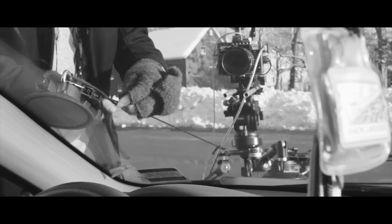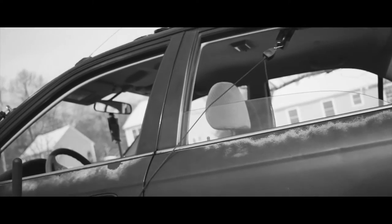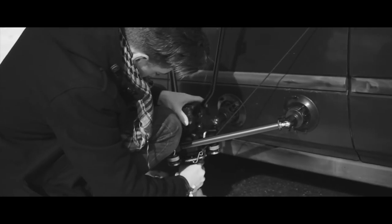Safetying the rig really helps give you some peace of mind when your camera is sitting just a few inches above some speeding pavement. I really recommend you use them a lot.